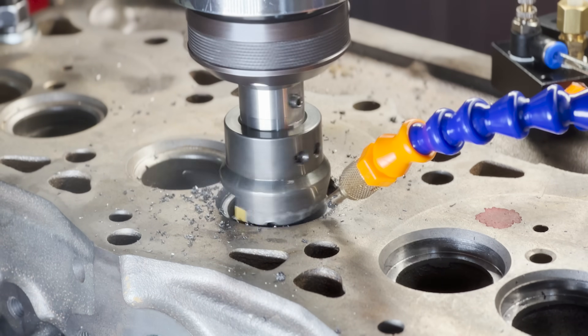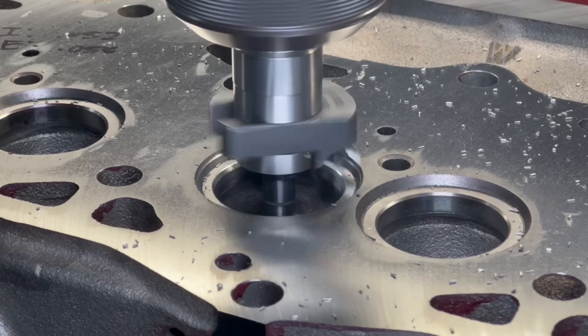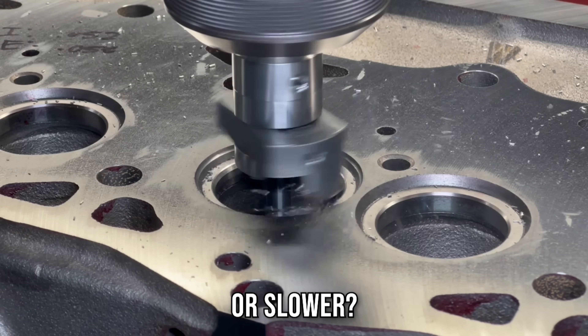Sometimes running a bit of cutting fluid or coolant does the trick. Other times it's as simple as running the spindle faster or slower, or just keeping the right amount of pressure feeding the cutter into the workpiece. A lot of it comes down to experience.